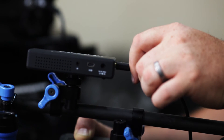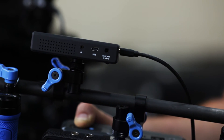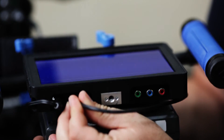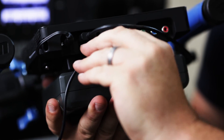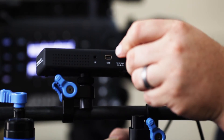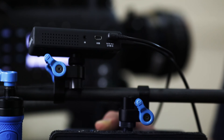Next, we'll take the HDMI cable, run that from your Aero Plus receiver down to the HDMI input on the bottom of your AC7. Go ahead and take your Paralynx regulator power cable, plug that into the P-Tap port on your battery plate, and then plug that into the 5-volt DC power input jack.